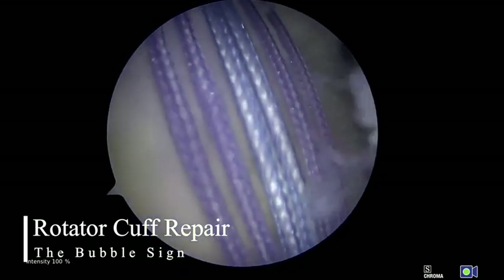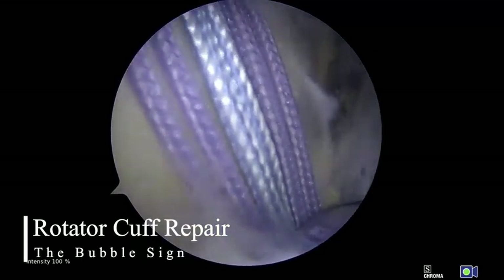All intraarticular pathology, including the rotator cuff tear, is then treated by standard techniques.